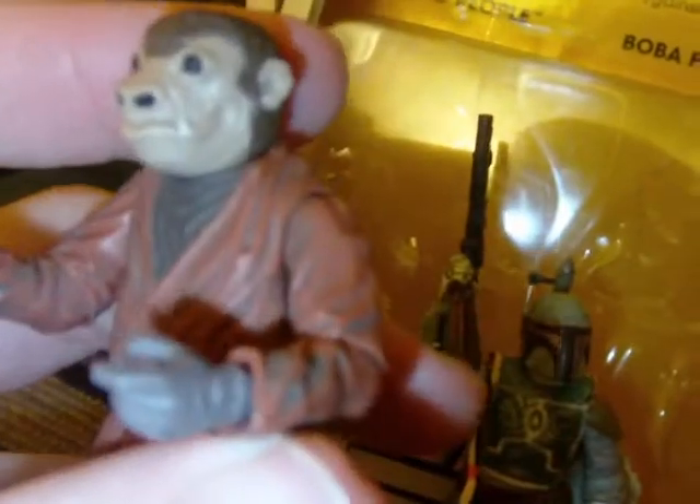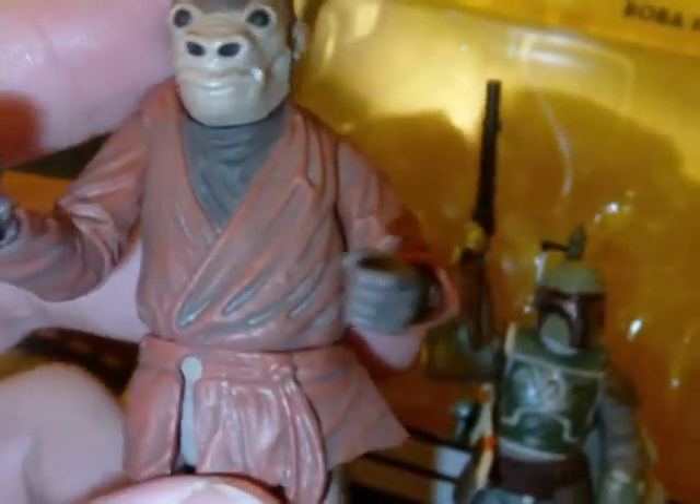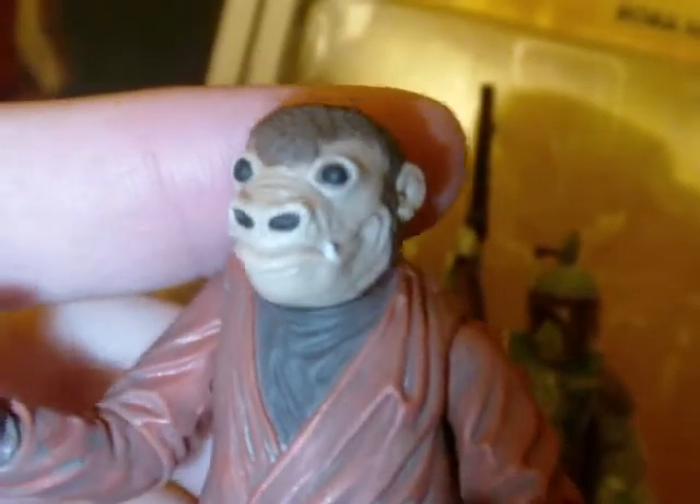A nice little figure. This and the Tusken Raider were the two reasons I wanted this pack. And, like I said, I already have Boba Fett, but it's Boba Fett — that justifies it.